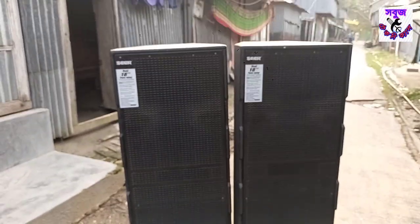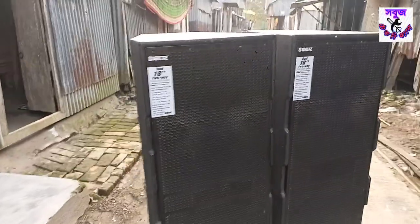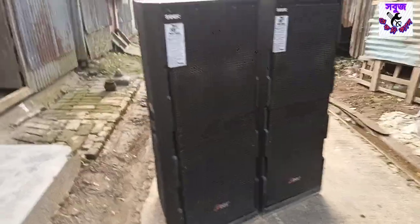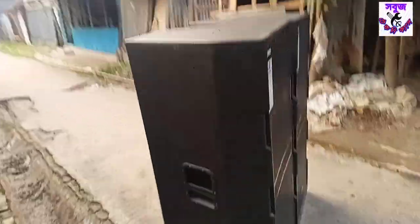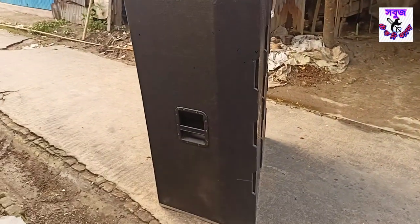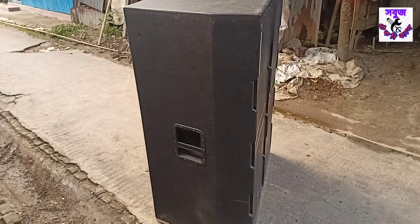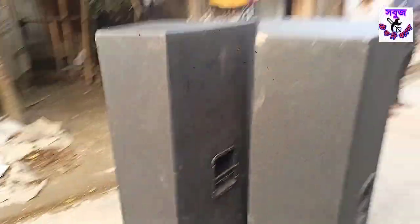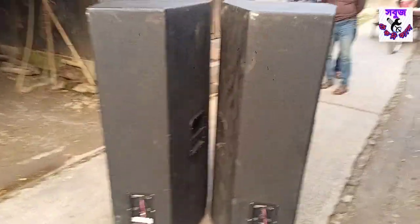It is a height, it is a crossing height. If I have a watch, you can see the box. Check the box — as you can see, the box is out there. I will show you the box. Box is fresh.